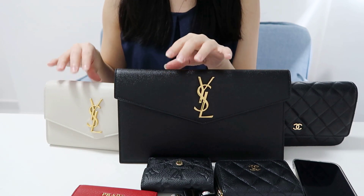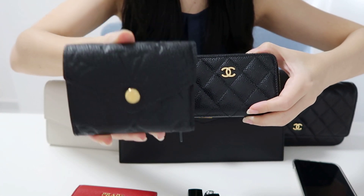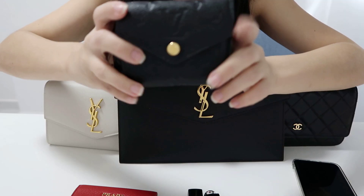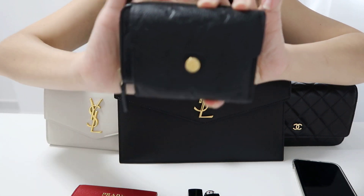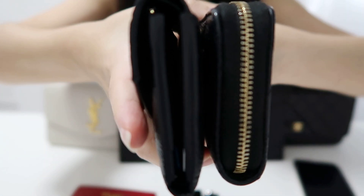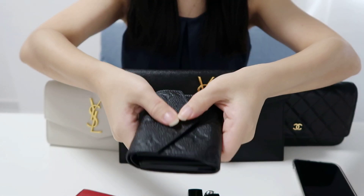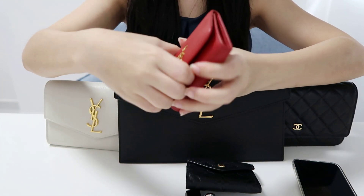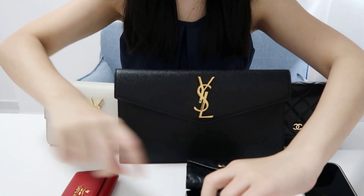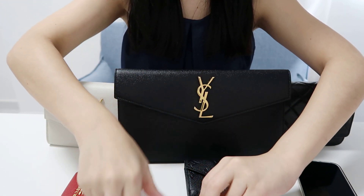Now let's see how much we can fit in these two bags. I have with me my LV Zoe wallet, my Chanel zip coin purse — the Zoe is actually slightly skinnier in width — as well as my key pouch to fit my keys in.